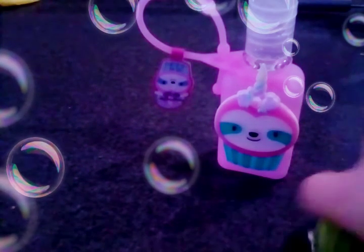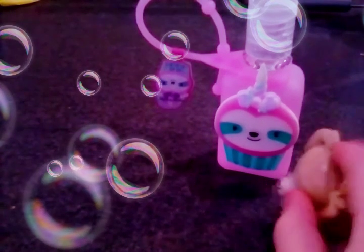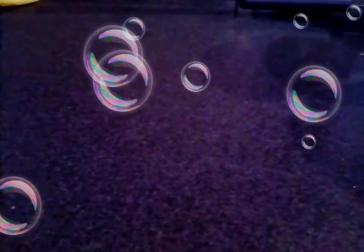So we got this hand sanitizer. This is a sloth, and you can see this little tag here. This tag says Rose Scented. You can barely see because it's all boring stuff.